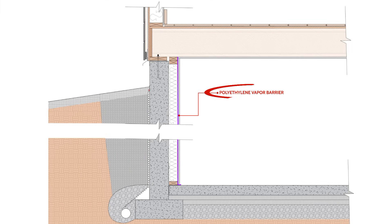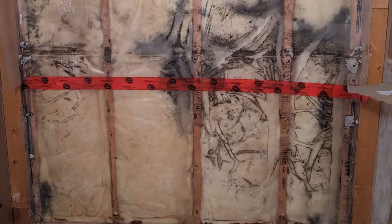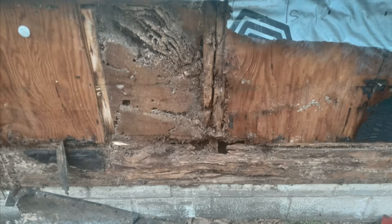The problem with installing a vapor barrier on the interior side of the studs is that moisture will always find a path into the cavity, whether it's through air leakage, capillary wicking from the concrete, a small leak in the basement walls, or general construction moisture — and a vapor barrier will prevent this moisture from drying out to the interior. This has led to many moldy basements, poor indoor air quality, and even some structural failures from wet rot and dry rot.